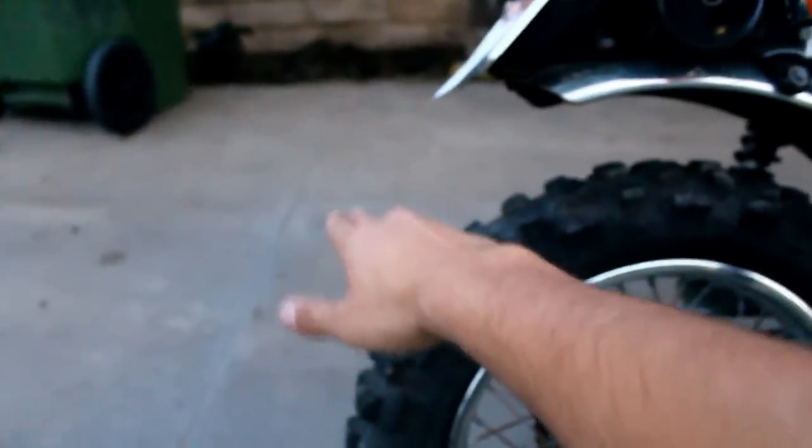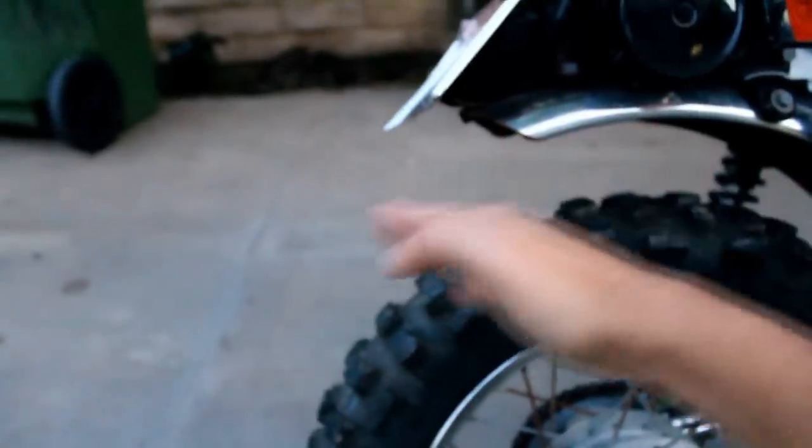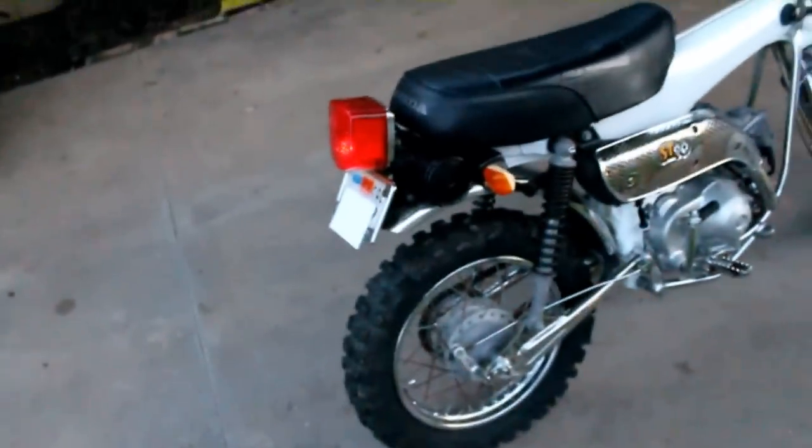This fender actually extended out to about right here and it had a little license plate frame just chilling right there. What this guy did — I think he cut it, brought all that up here, and it actually made it look pretty good. I have to say, it does look pretty well done.